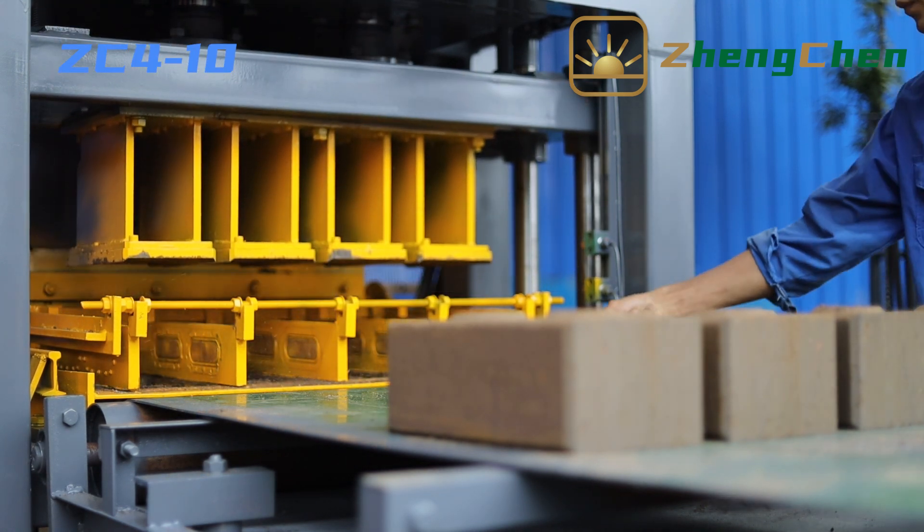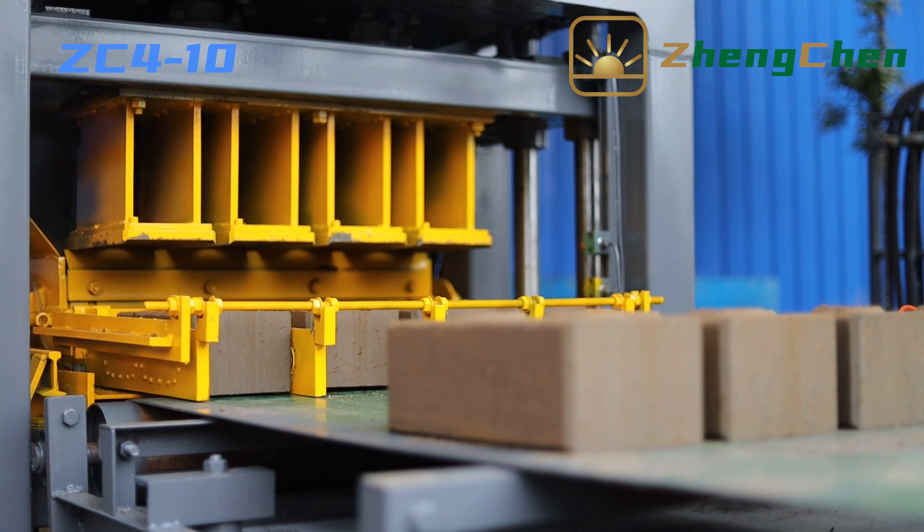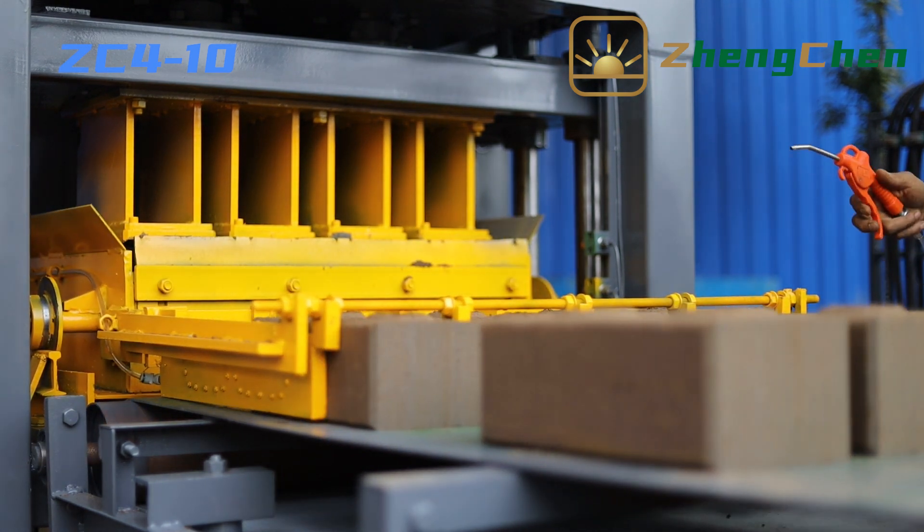It's great to be here with you. Today, I'd like to talk to you about the Hydraulic Interlocking Soil Brick Machine ZC4-10.